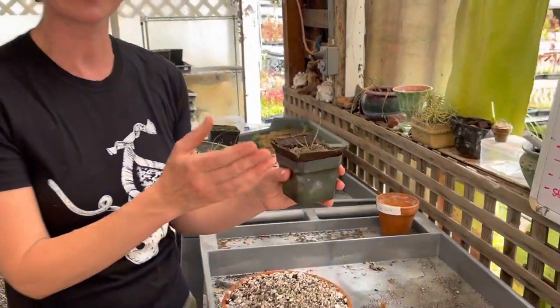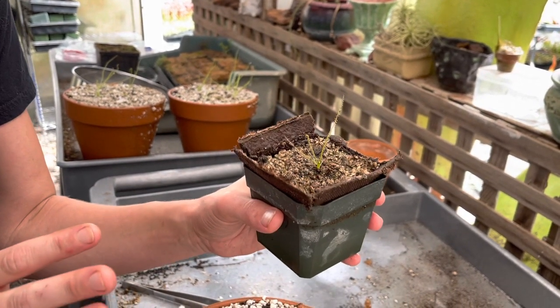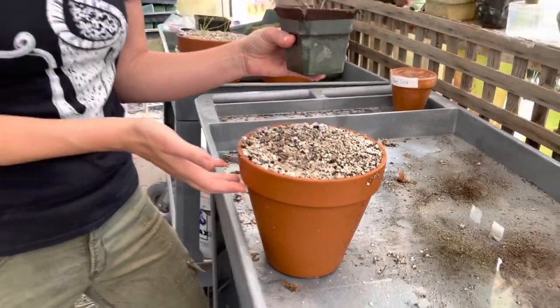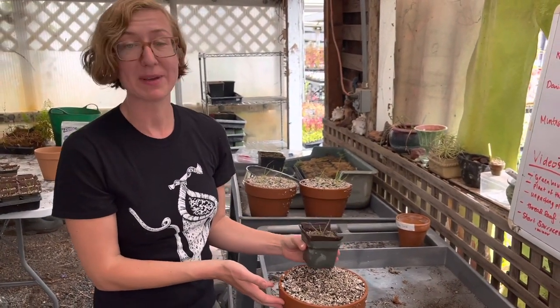Dewey pines are the sundews from Spain and Portugal and they're kind of weird. They break all the rules of carnivorous plants. They want to be potted in things like terracotta, they don't like humidity, they don't like to always sit in a tray of water, and they also really dislike being transplanted.